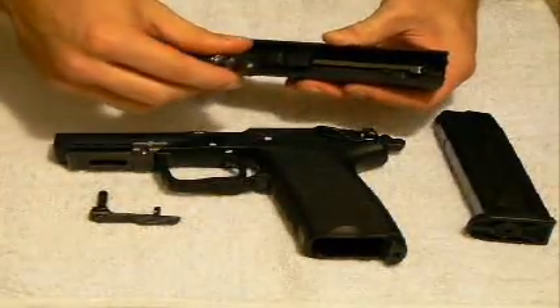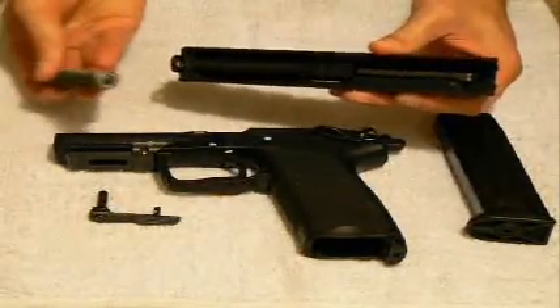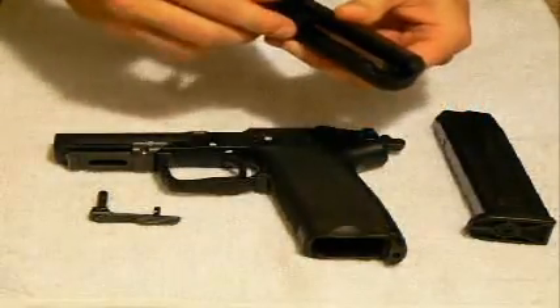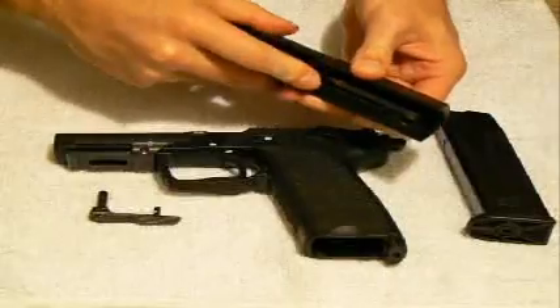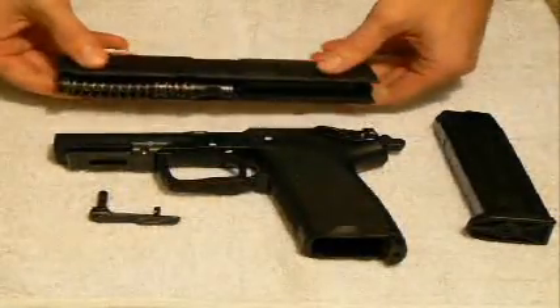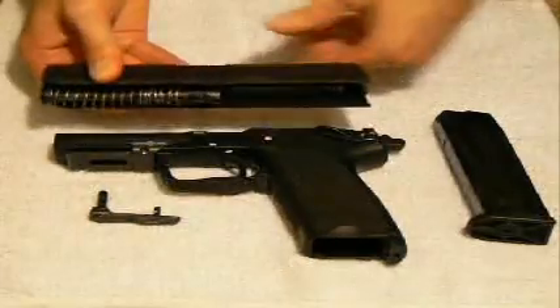And finally your recoil spring, which sits — there's a little knob on the front of it — and it simply sits right inside of there. It comes back just enough to be able to catch and hold it with the two slopes that they have there.